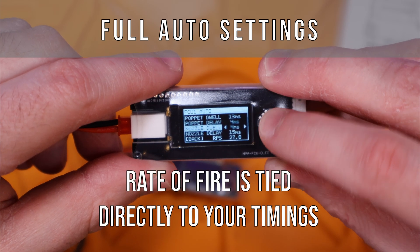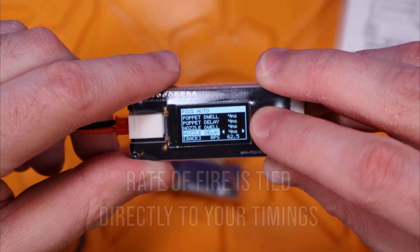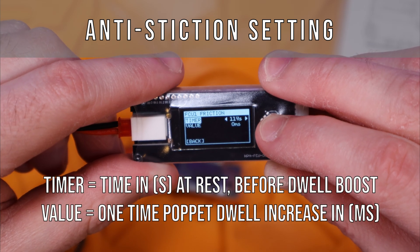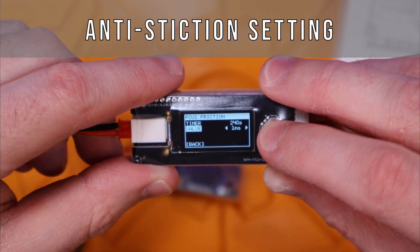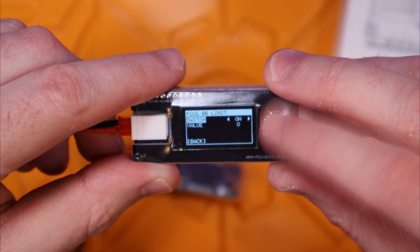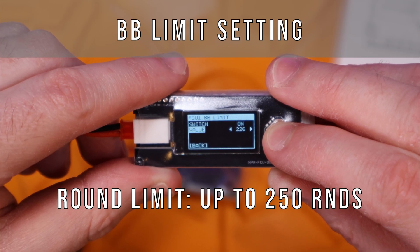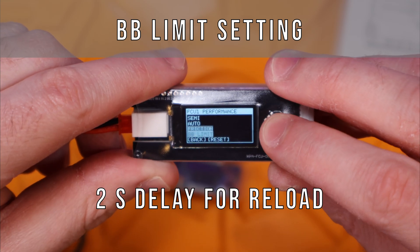The Polarstar FCU lets you set a max cap in rounds per second instead, which you may not even reach given the actual timing settings. On the friction page you can set an anti-stiction value — a one-time boost in pop-it dwell timing to allow more air through once the solenoid is first activated. This helps if the rifle has been sitting dormant or in the cold and your first shot is inconsistent. The time delay for the pop-it dwell boost is also set by a timer here. The BB limit page lets you simulate a mag round limit — set it on, choose your mag limit, and after firing that many rounds the gun won't fire for two seconds to simulate a mag change.